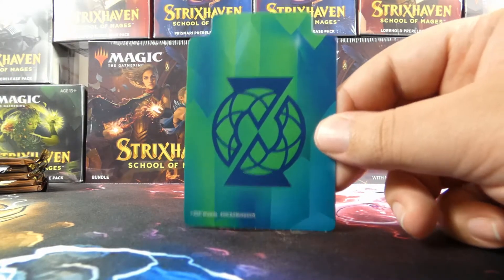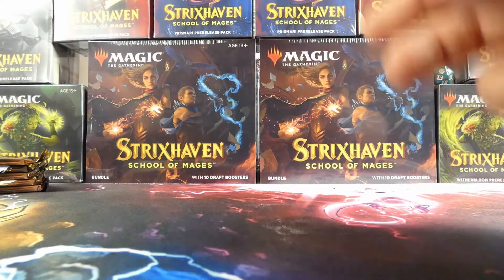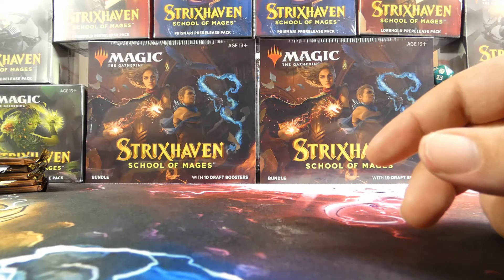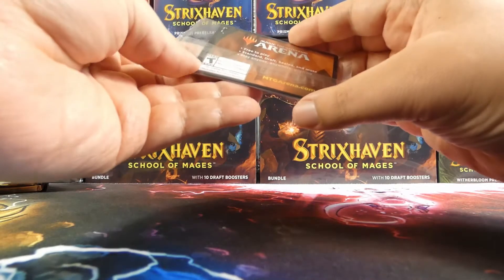There's also the divider for your deck box, so you can divide your sideboard or the rest of your deck from your actual deck itself. Again, they're specific to the individual colleges, which is nice.